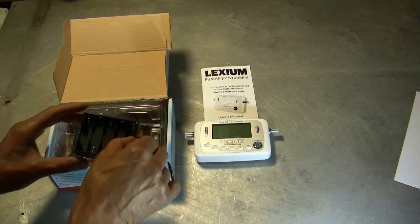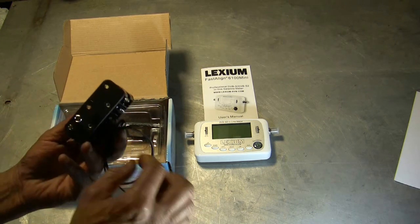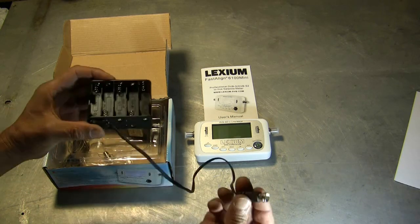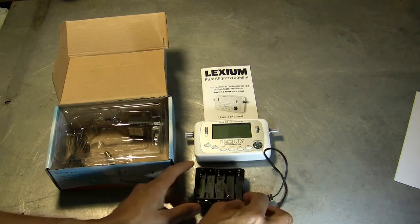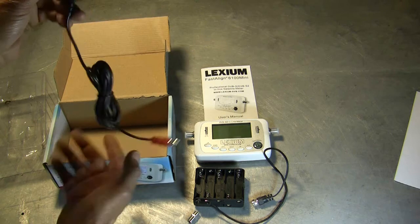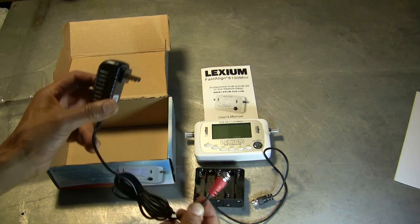You also get a battery pack — a 10 AA battery pack — along with a jumper that plugs right into the battery pack. You can plug into the receiver side to power the meter. You get an F81 barrel connector, and of course you can also use a 110 adapter. You can plug into the receiver side and power the meter for aligning your satellite dish.